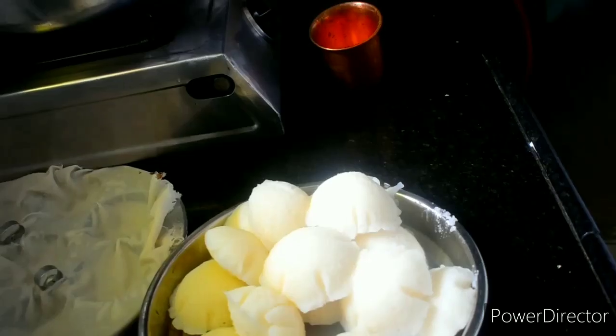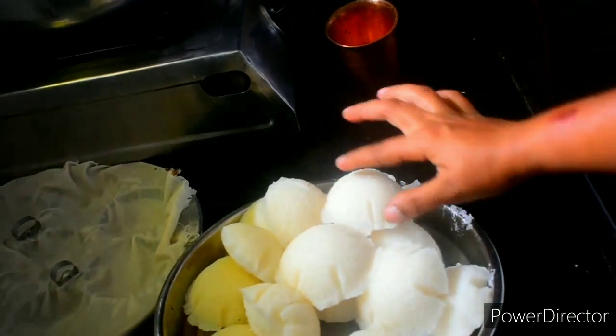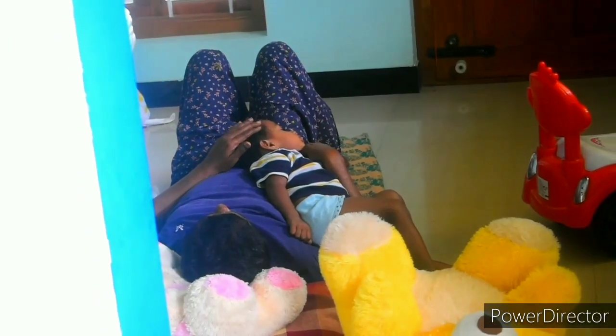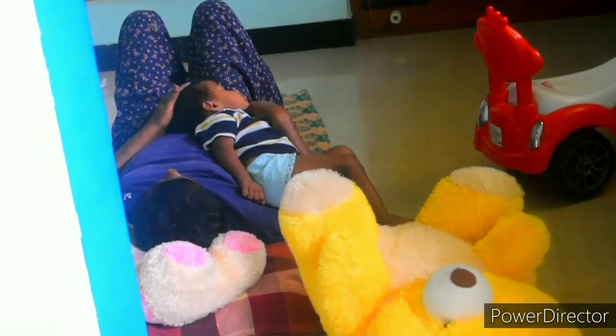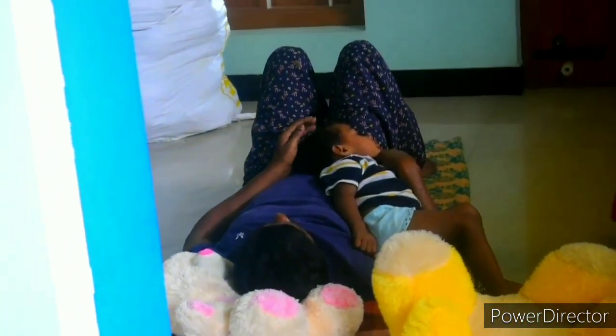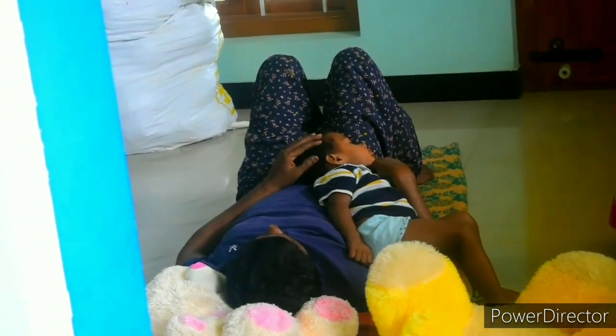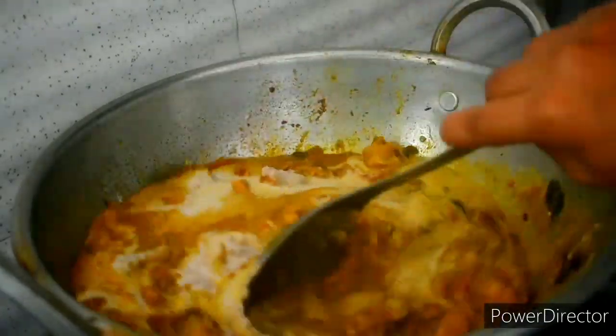We are taking special thanks to Sunitaka. Sunitaka has a recipe for 4-5 days. We are going to show you the dry sausage recipe today.